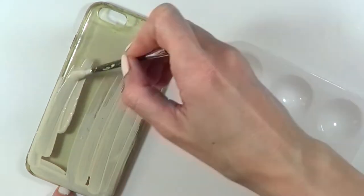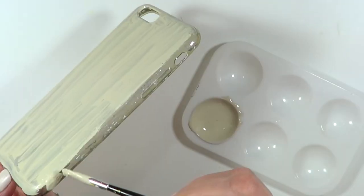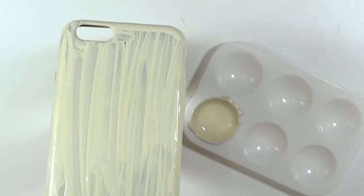Just feel free to stop whenever you want to, as far as the colors go. And I'm just going to be painting the whole thing, covering the back, sides, front of it, pretty much everything. And this is how I'm going to be letting it dry.